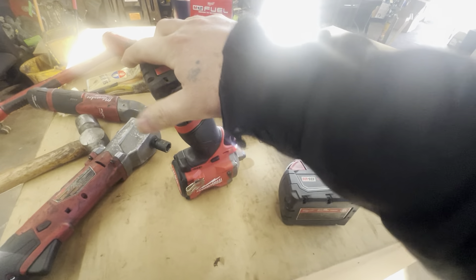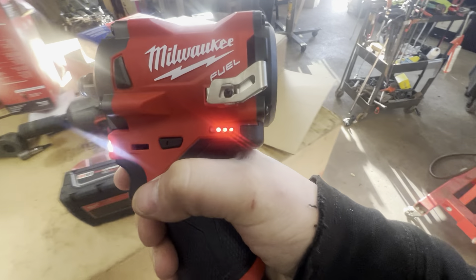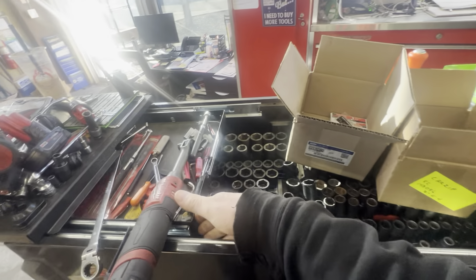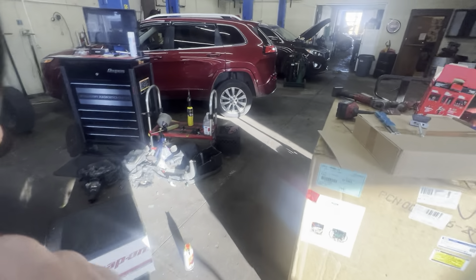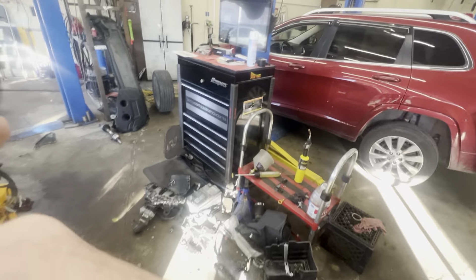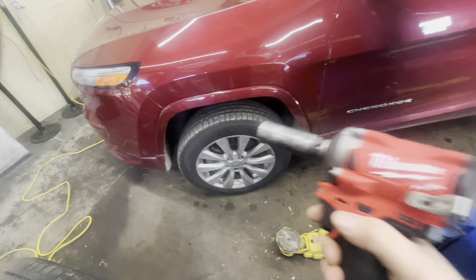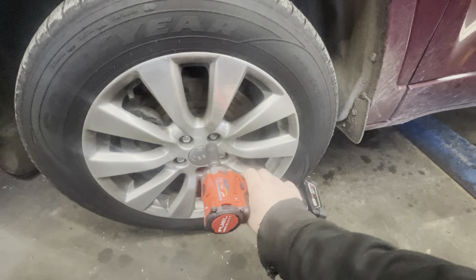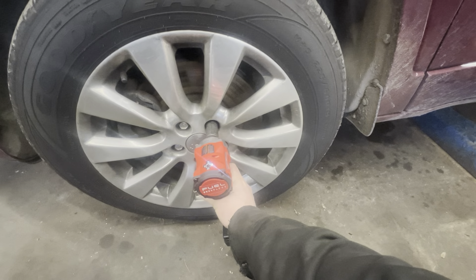Slap a battery in there, grab a socket, and let's go take off the lug nut. If it takes it right off, I might not order the mid torque as soon as I get off the camera. If it does not take it right off, then I'm ordering the other one just as soon as I get done with this video.